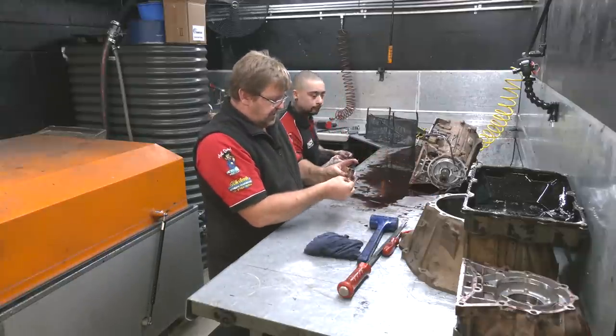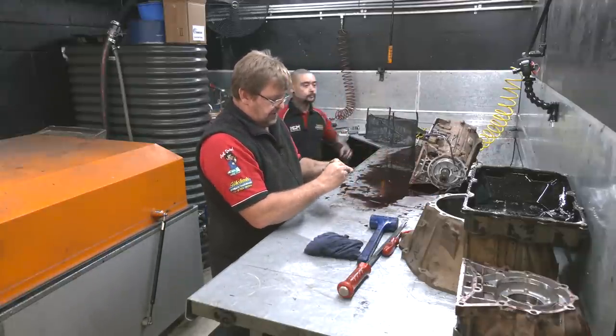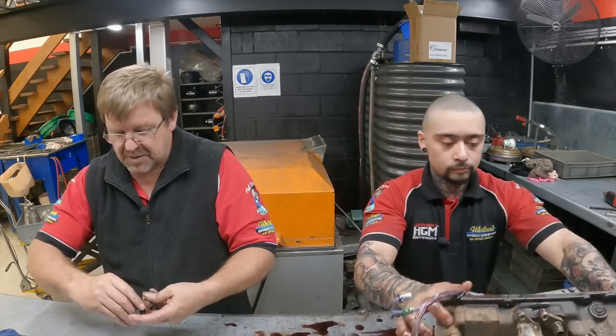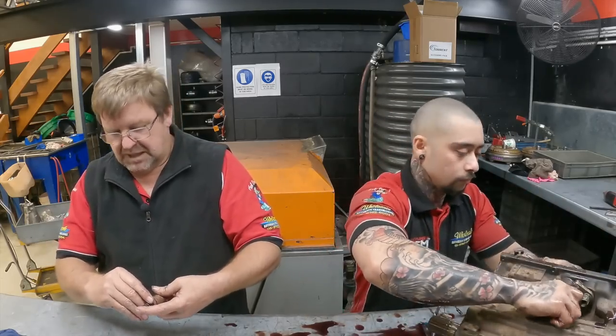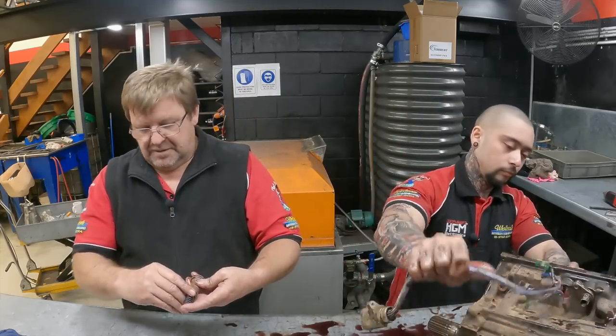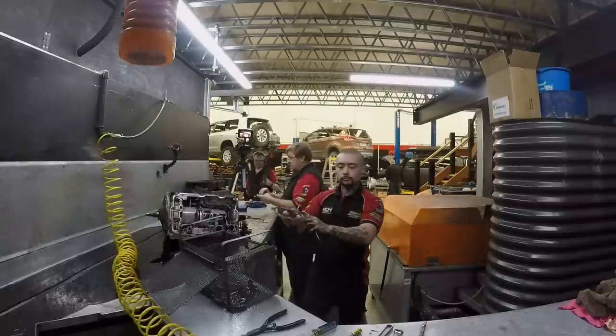As we're going, we're also checking the seals — making sure they're pretty soft and not hard and brittle. They can go hard and brittle with age, or also in any transmission that goes from being very, very hot to being just cool overnight. If you go through enough of those cycles, the rubber goes hard pretty quick.